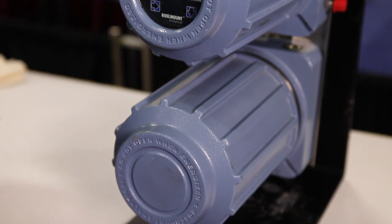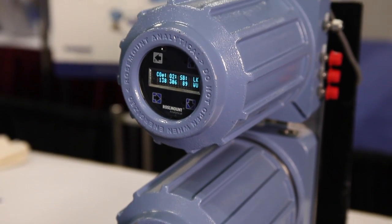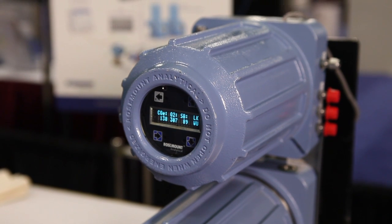Hello, my name is Doug Simmers and I'm Combustion Product Line Manager for Rosemont Analytical, a division of Emerson Process Management. Today I'd like to talk about the OCX 8800. This is a flue gas analyzer intended for measuring the exhaust gases coming out of any industrial furnace, boiler, or other type of combustion process.